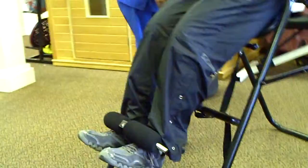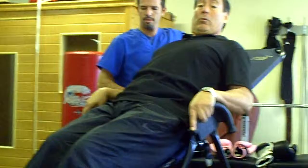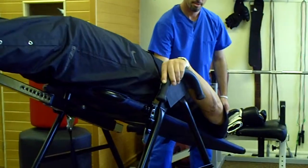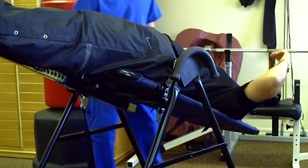Then he's going to come around back and hold it so that I don't flip back too fast. So we're going slowly, slowly, slowly — and there it is. And then I can just let my hands go and relax.